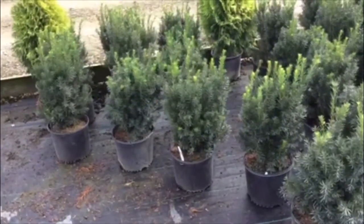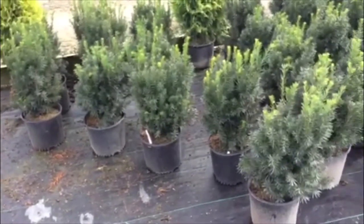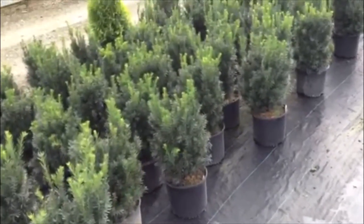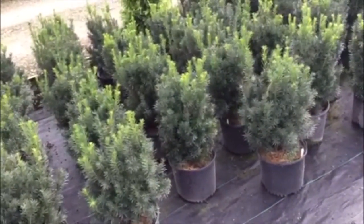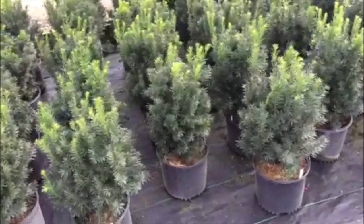Wanted to stop and take a look at the three gallon Hicks Eye taxus — we looked at the sevens earlier. Nice batch on these too. Not obviously as big, but still decent size with nice uniformity. Value-wise, the dollars spent on these are considerably less and you still get a nice plant for the price.